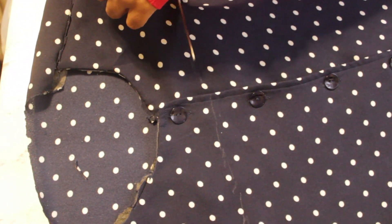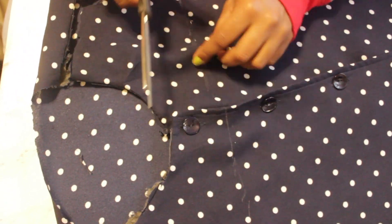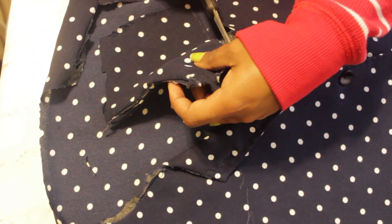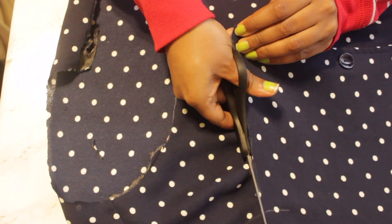I initially left the front and back on, then went back and cut the back out. If you're watching this now, go ahead and cut the back part out as well — you don't need it. I left it on because I thought the shirt would look better with the back, but I was wrong.